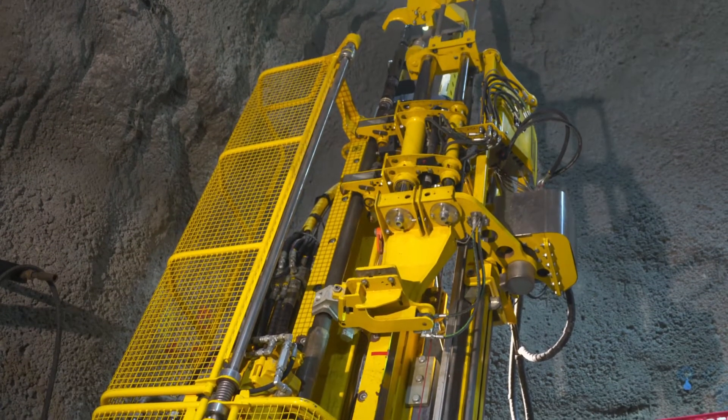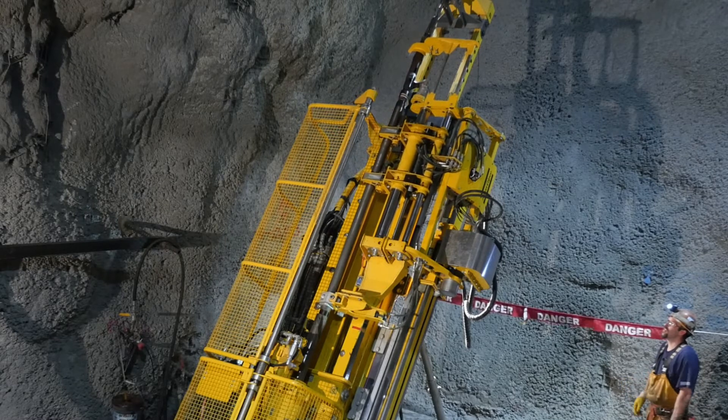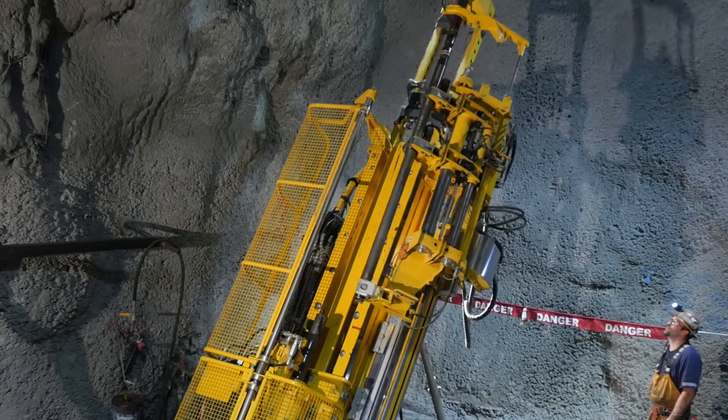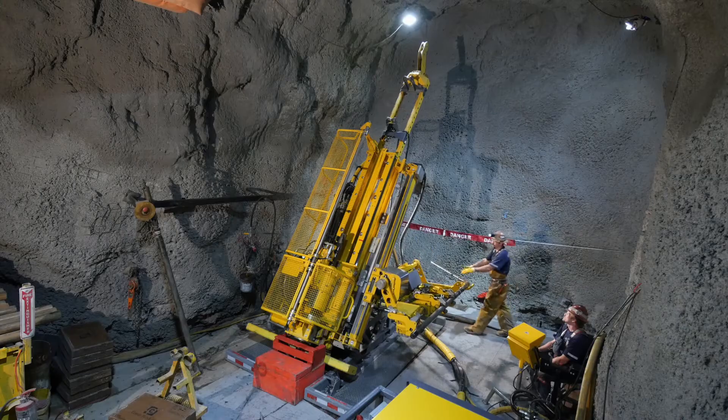Retrieval of the inner tube can be performed in several ways, depending on the nature of the mine and the consumables used. The rod handler is designed to adapt to the situation — an excellent feature, since a 3-meter inner tube can weigh more than 100 kilograms.